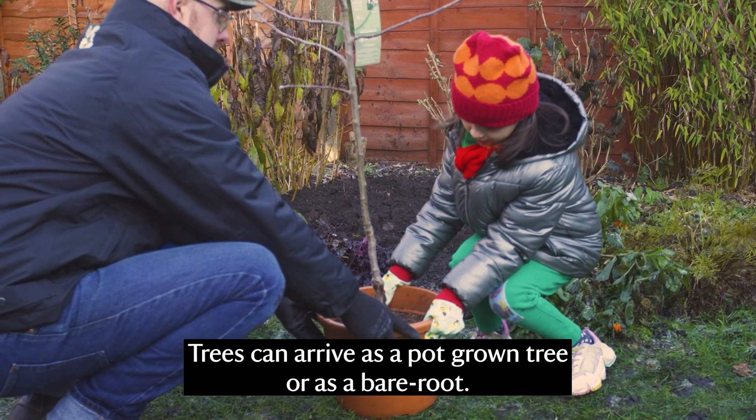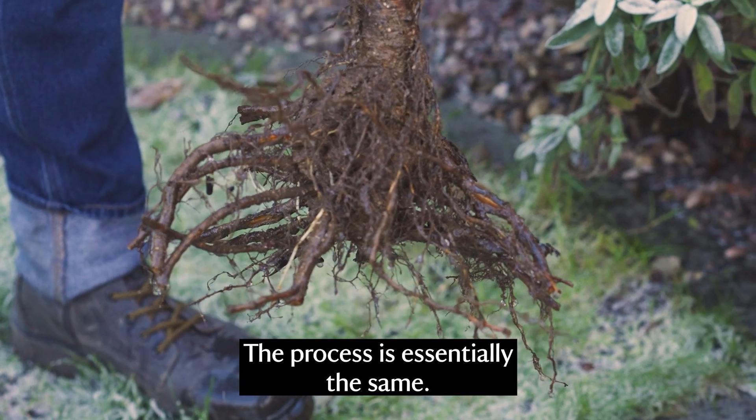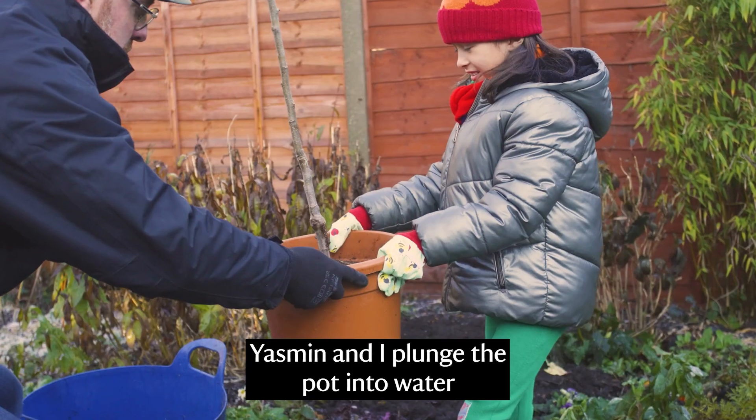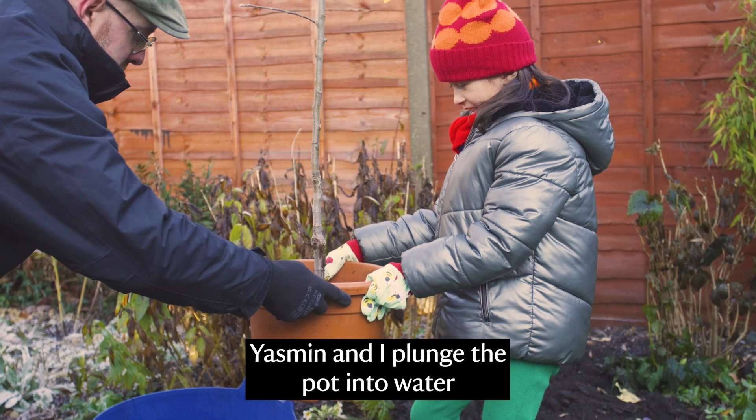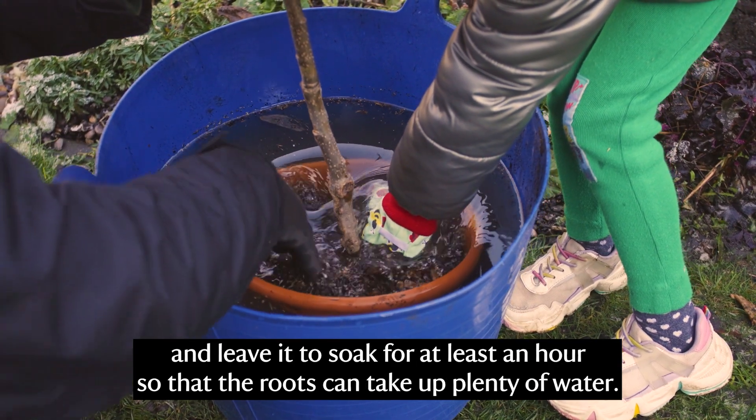The trees can arrive as a pot-grown tree or as a bare root. The process is essentially the same. Yasmin and I plunge the pot into the water and leave it to soak for at least an hour so that the roots can take up plenty of water.